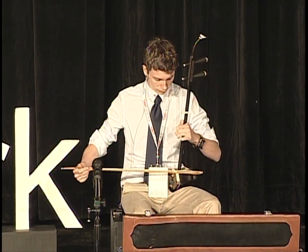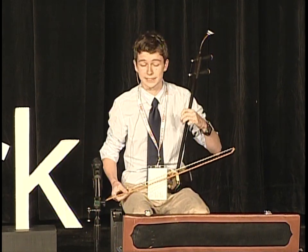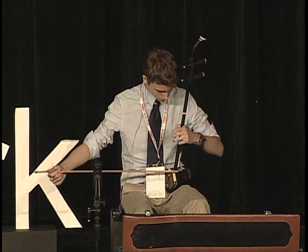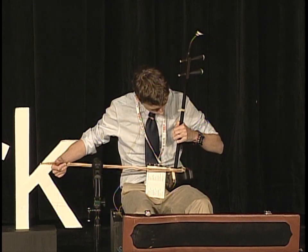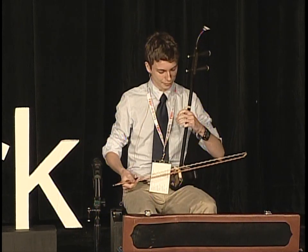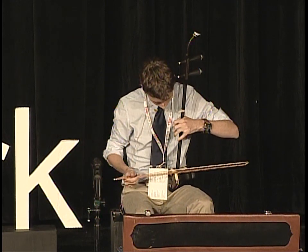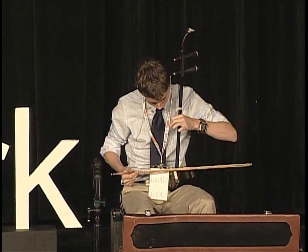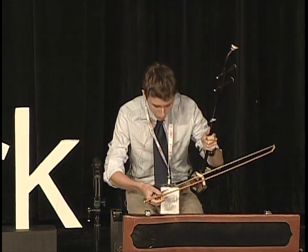For example, you've got the up and down slide, which literally goes up and down. You've got the dramatic attack and slide. And my personal favorite, the Mongolian slide — it's very difficult. There's also many more different techniques, like the Chinese pizzicato, which is basically when you pluck both strings and play at the same time.